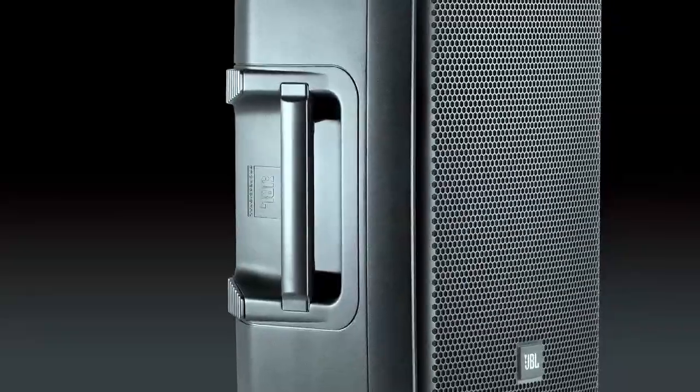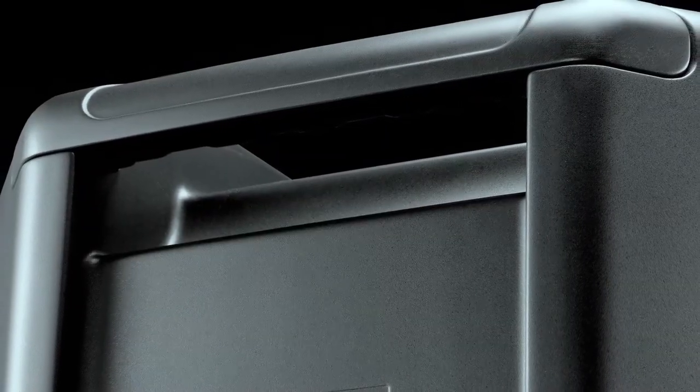We added four handles to the product — one on the left, one on the right, one on the top, and one on the bottom. If you're in the monitor position there's always a handle to grab. If you walk by from the top and pick it up there's always a handle to grab, and it's super convenient to put it on a pole with the top and bottom handle.